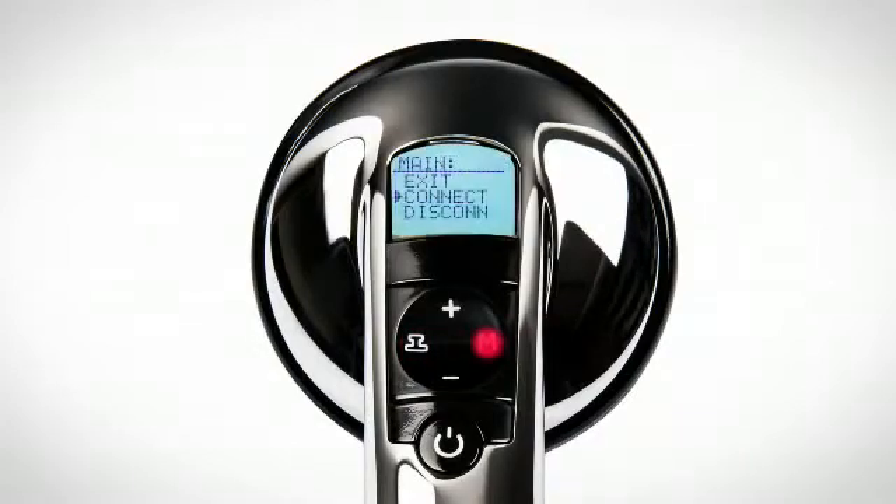Operational settings can be changed by pressing the M button. Use the plus and minus buttons to scroll and the M button to select your option. Use the filter button as the escape key.